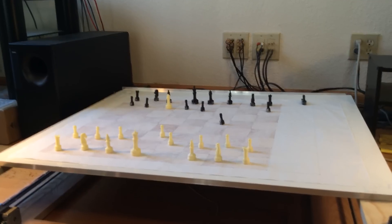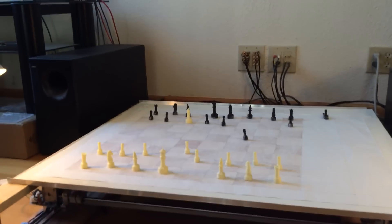Other than the problem with the magnet pulling the other magnets — that piece right there is the problem — but other than that, it's working pretty well.